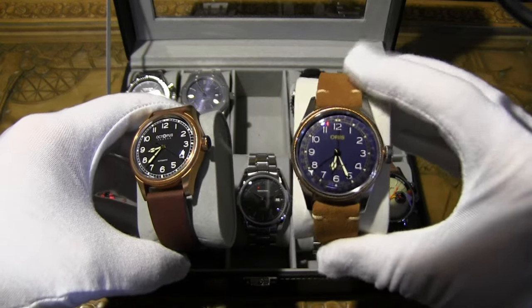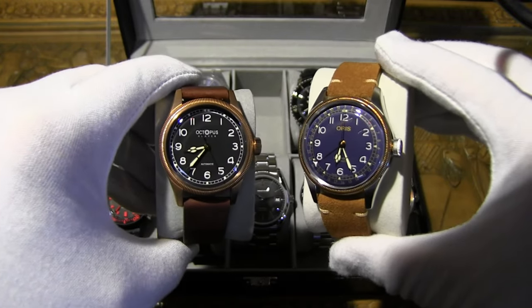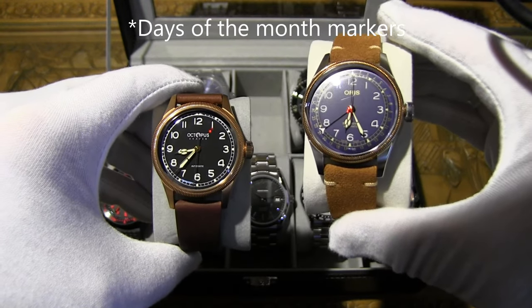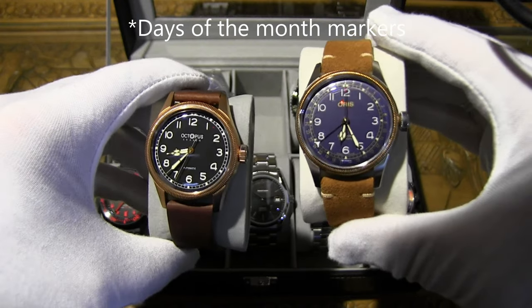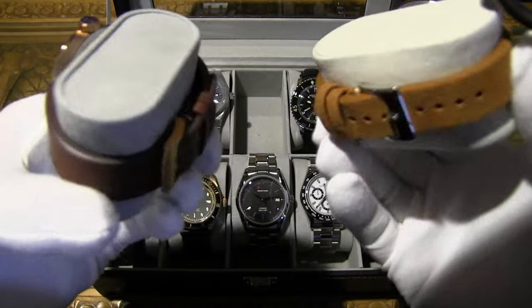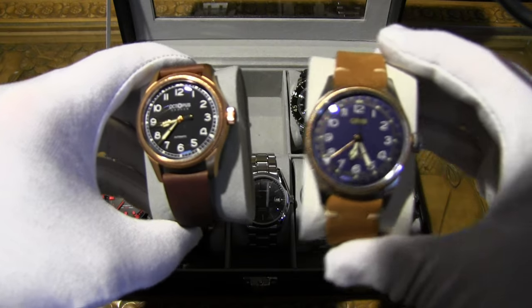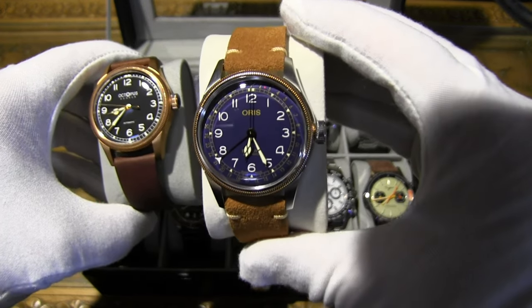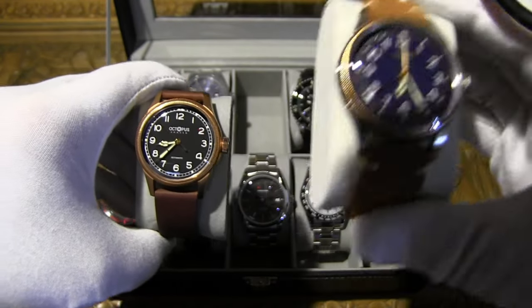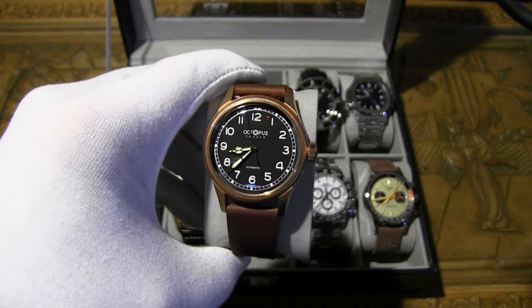The Octopus has a stainless steel case with a bronze bezel, whereas the original is completely bronze. The similarities are very close — the only thing missing on the Octopus is the pointer date and 24-hour markers. The original movement is a Sellita SW200 — a real Swiss-made one, not a Chinese clone. It's a very similar dial, a little less busy.